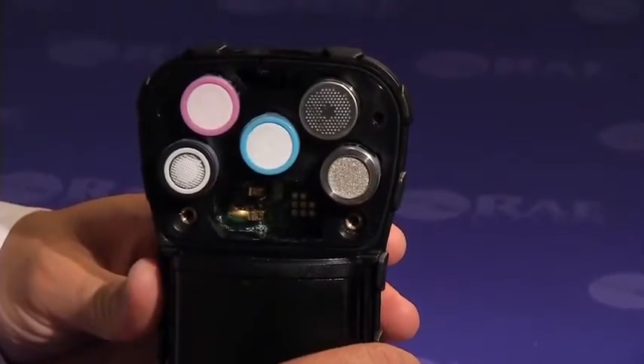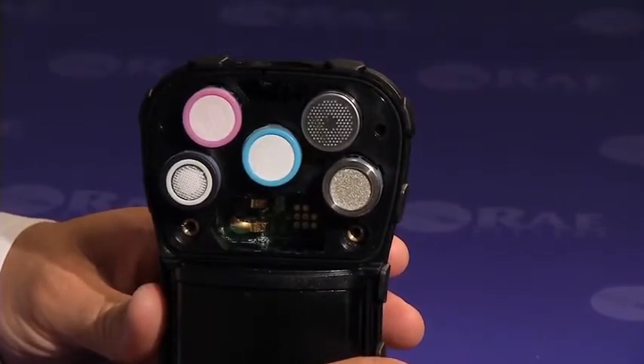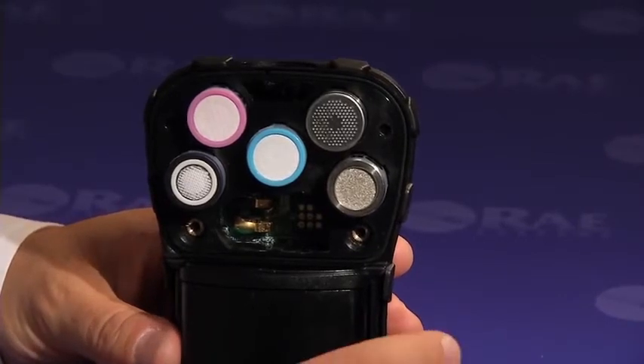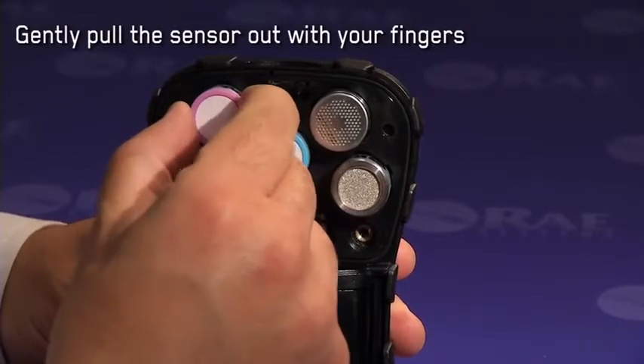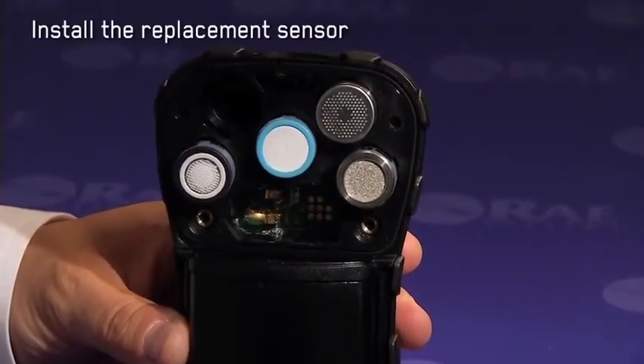Next step is to remove the sensor compartment cover. Here you can see all five sensors neatly seated in their respective sensor slots. Let's say I wanted to replace the CO sensor — I would pull it out with my fingers carefully, remove the used sensor, and install a new one.